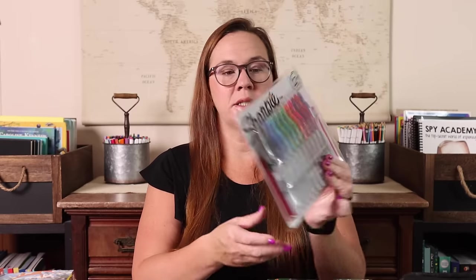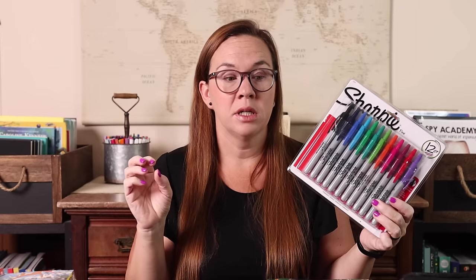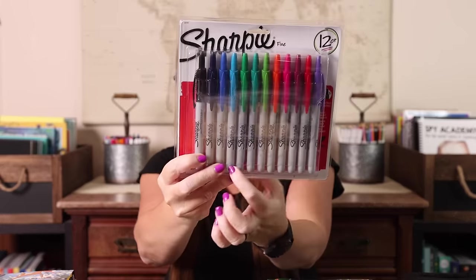I also grabbed this 12-count of retractable Sharpie markers. The retractable ones I find so much easier — no cap to take off. When we do archery, specifically when Emily's doing 4-H, she has to mark where she hit on the target so that if there's a bounce-out you'd know where it hit. Being able to click with one hand while you have a quiver and bow is so much easier. Having an assortment of colors means I can hand her whichever color nobody else is using. They come in a little plastic pen protector case, which makes them easier to store in our backpack.